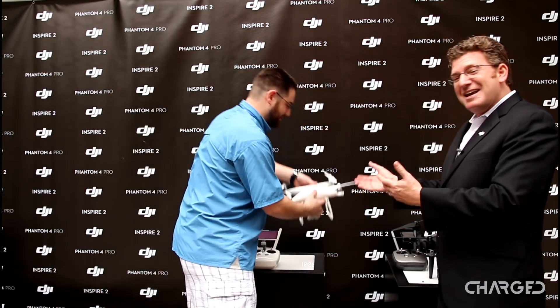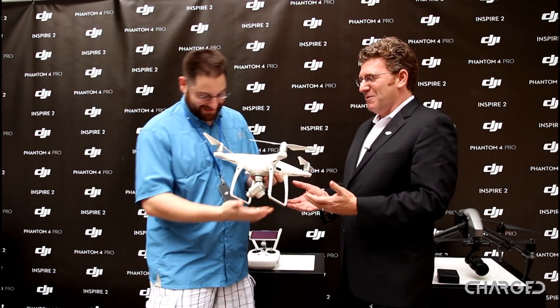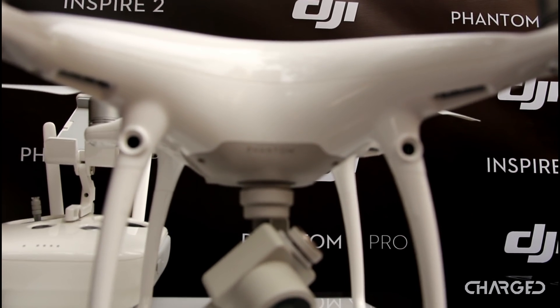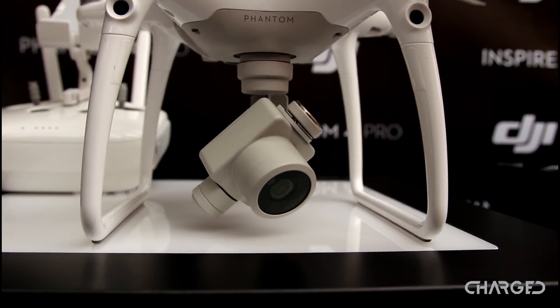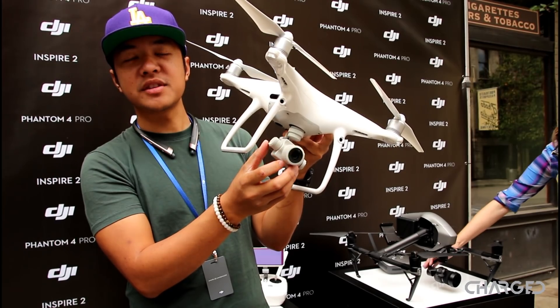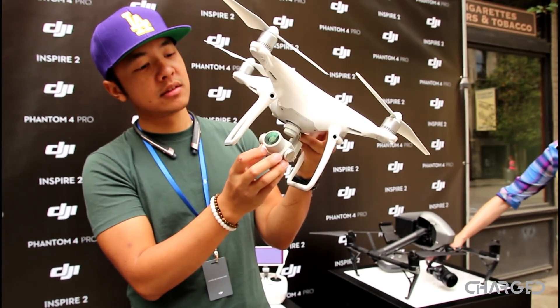He is holding the new Phantom 4 Pro — he is one of the luckiest guys on the planet right now. He is holding the familiar Phantom 4 body and interface but with a new built-in camera featuring a one-inch sensor and a mechanical shutter to deal with your rolling shutter issues, and to give you incredible depth of field and incredible dynamic range.